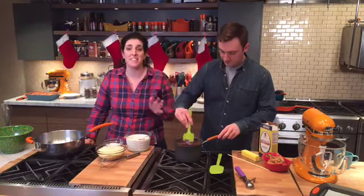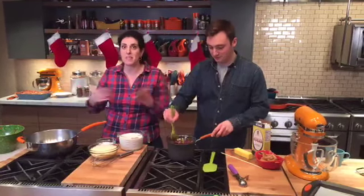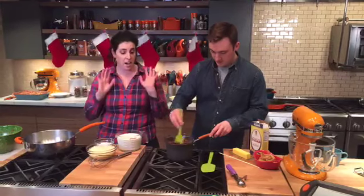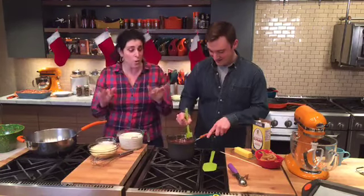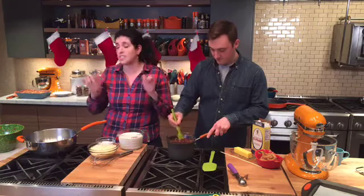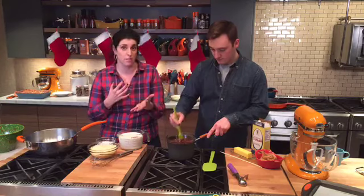Hey guys, welcome back! We are live in the Rachel Ray prep kitchen. I'm Jeanette, this is my friend Grant. Today we're celebrating the holidays — we are only five days away from Christmas. We've got some fun things to show you: two things you can make out of stuff that's in your pantry to give as gifts to your friends and family.